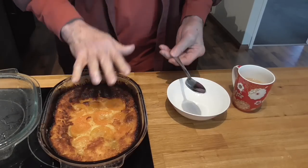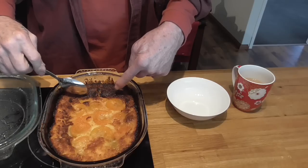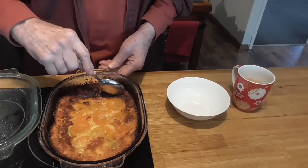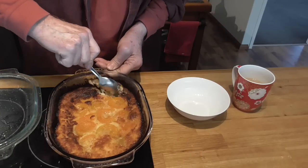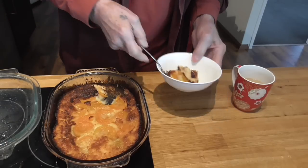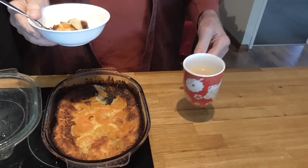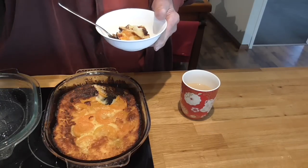How good is this — still warm from the oven. This will feed two, four, six, eight, depending on how big you cut it. There you go. Coffee break! Ciao, enjoy.